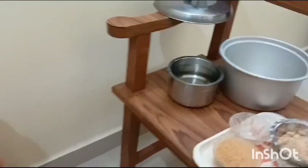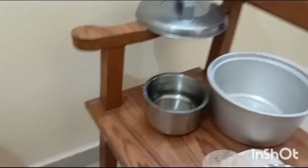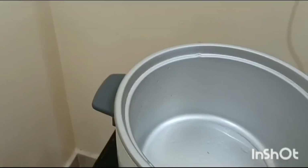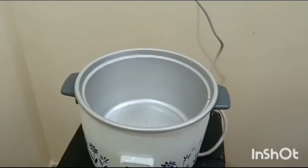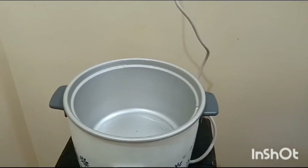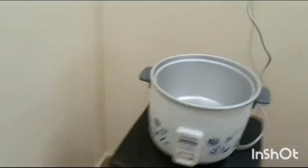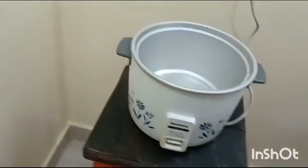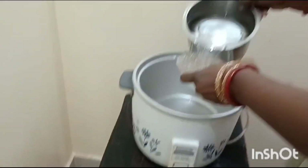Today we are going to make this sweet porridge in an electric rice cooker — we can call it a one pot dish. I am placing the pot. For one cup of Vermicelli, we use five cups of water. So I am measuring five cups of water.